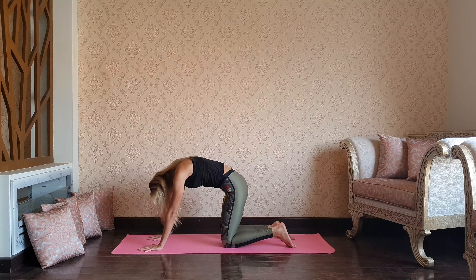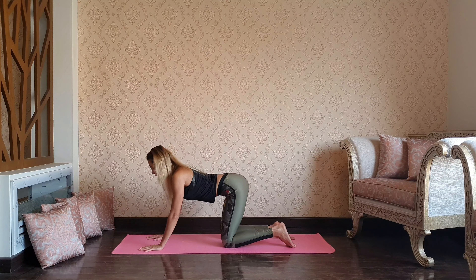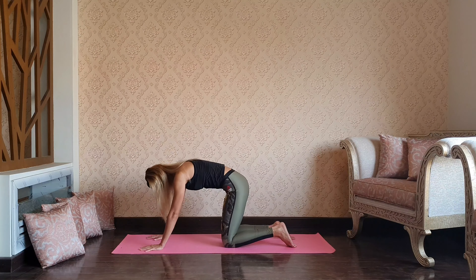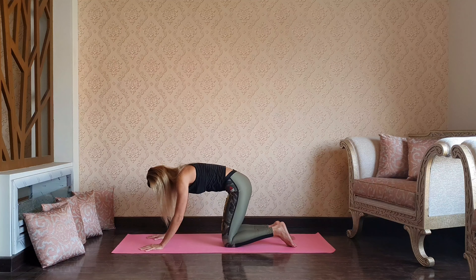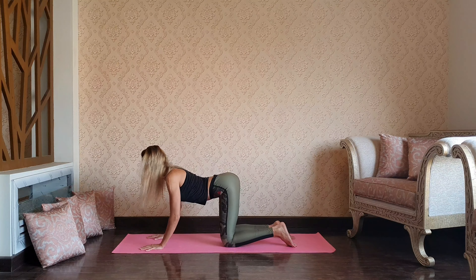Find your center, align your wrists with the shoulders, knees with the hips. Let's go for upper body circles, then reversing. Find your center, and as you inhale drop your belly down, chest up, and as you exhale chin tuck back stretch.